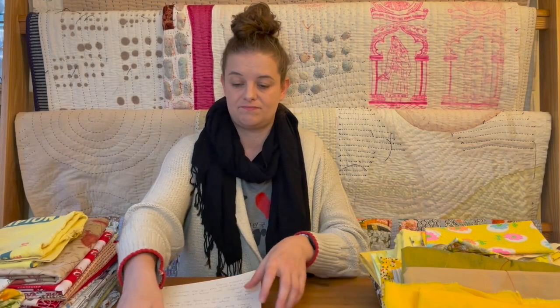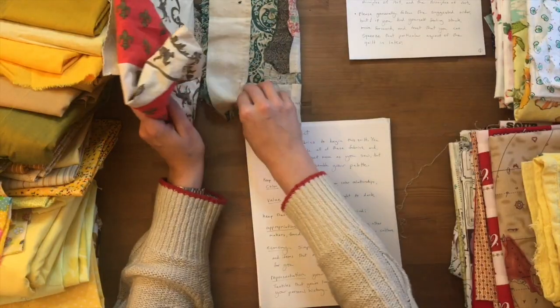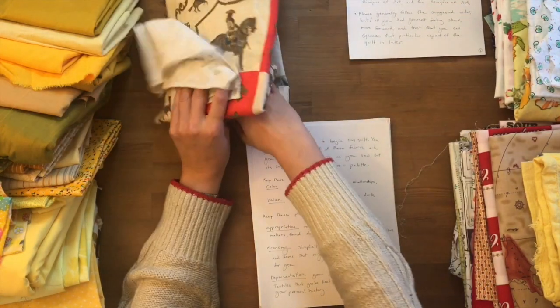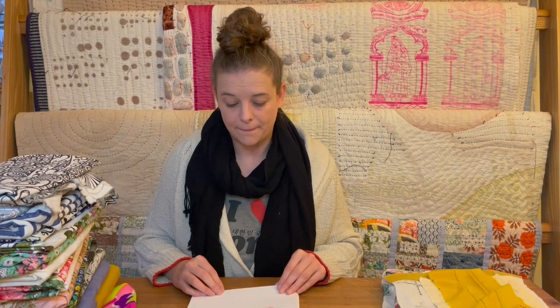Hello and welcome to making a quilt about some art concepts. I have found these appropriated fabrics and some of them might help me fill in one of the later prompts so that I don't have to piece my block at all. I can just say boom, here's a block, it's done, moving on to the next step. The task is to make a vignette inspired by each of these seven elements of art.